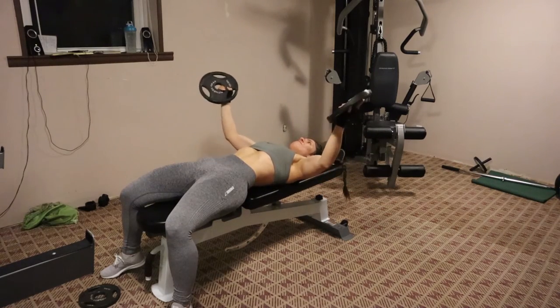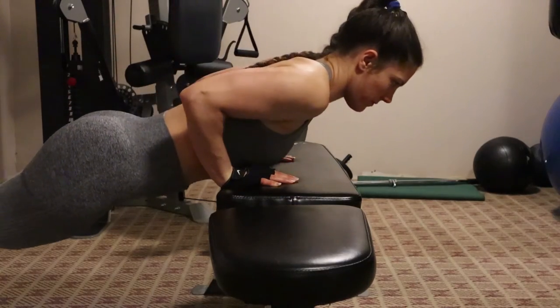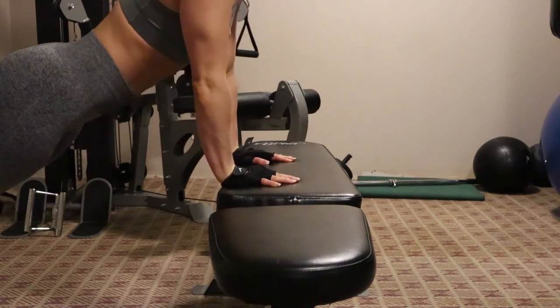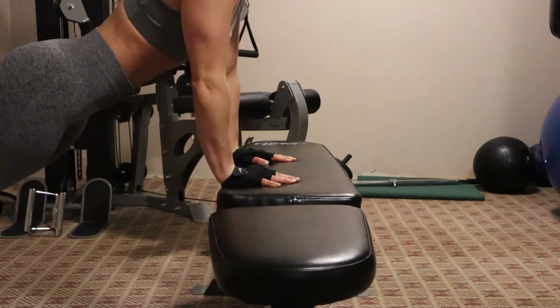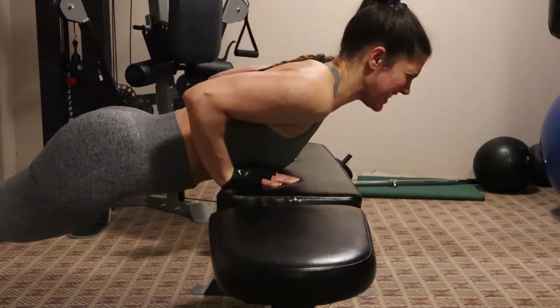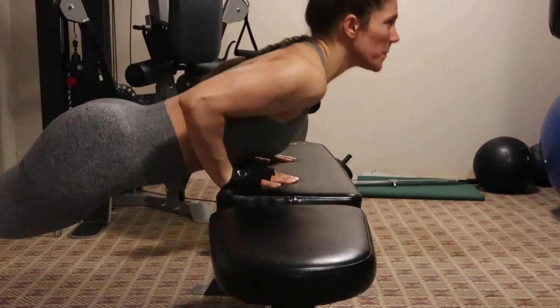The next move is just a slow, controlled tricep pushup. My elbows are tight to the sides of my body, and I am lowering very slowly on the bench at an incline, and then pushing slowly up. You will definitely feel it in your triceps, and that's a killer when you've done all those moves already. I'm doing that for three sets of 12 as well.